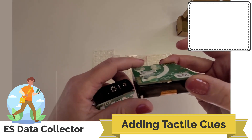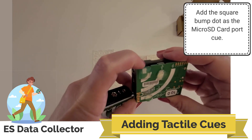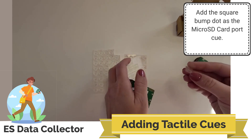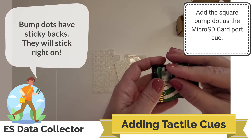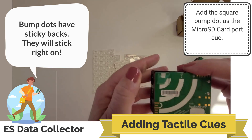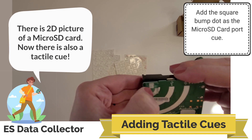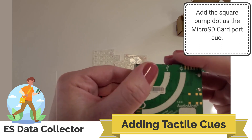The square bump dot is located where the micro SD card is. So I'm going to take a square bump dot and add that to the device. These are sticky, they'll stick right on. I'm adding that right to the spot where there is a little picture of a square that looks like the micro SD card, but now we also have this tactile way, not just that flat image.